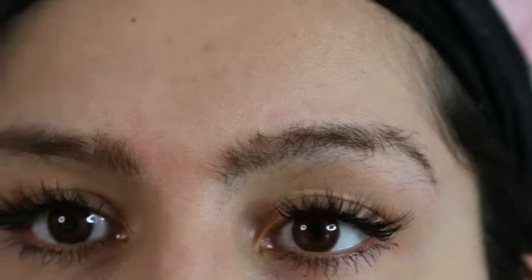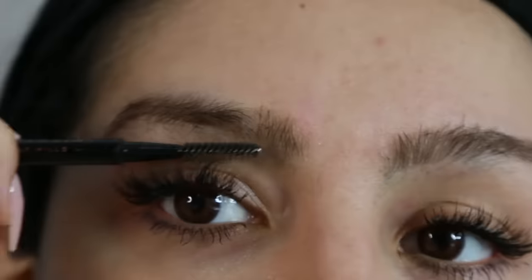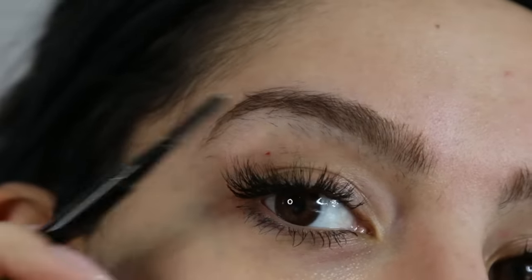I have hair all over my face, but the most visible hair is on my eyebrows. I'm going to work on emphasizing both the brows and the upper lip because those are my two favorite areas to thread.